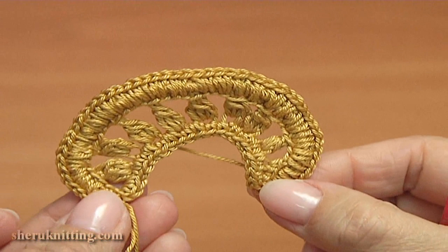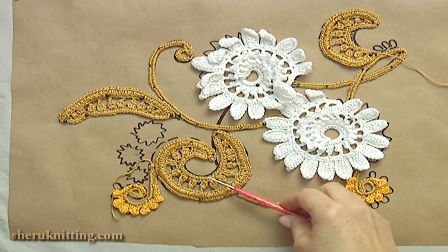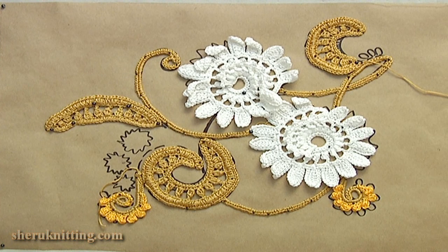We will cut off the yarn. We have done an Irish leaf. I pin it — the leaf I made in the same way. I also made a curl and a leaf — this leaf is a little bit longer than the previous one.